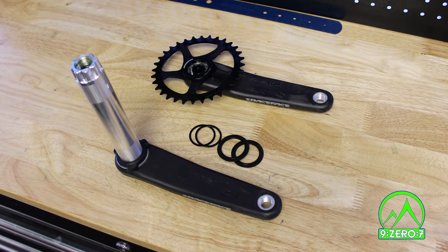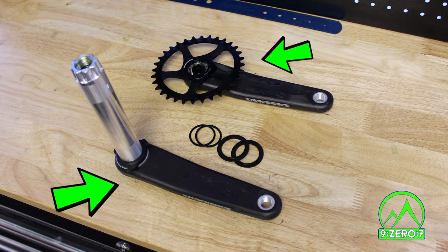Here are all the parts that are needed to install a Turbine or Next crank. There is a drive and non-drive side crank arm, as well as two 1mm spacers and two bearing shields.